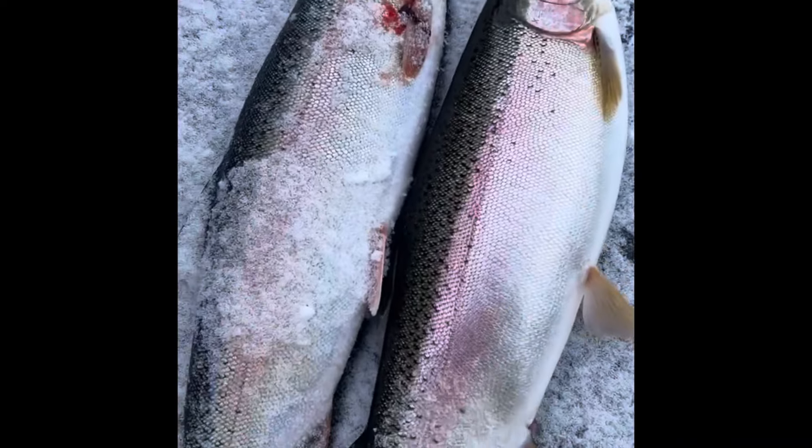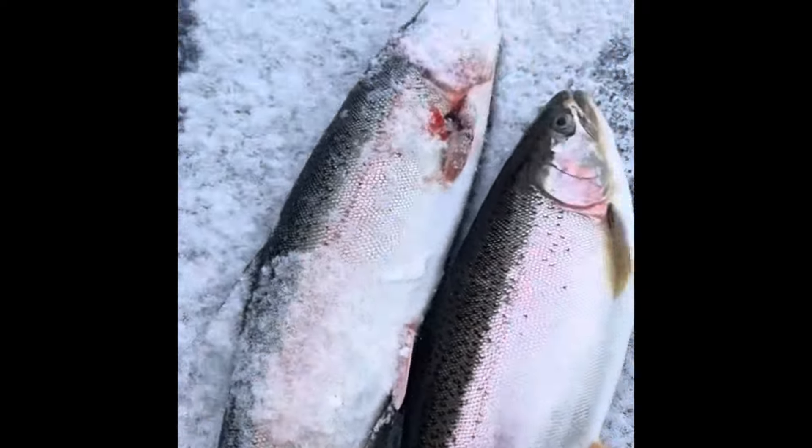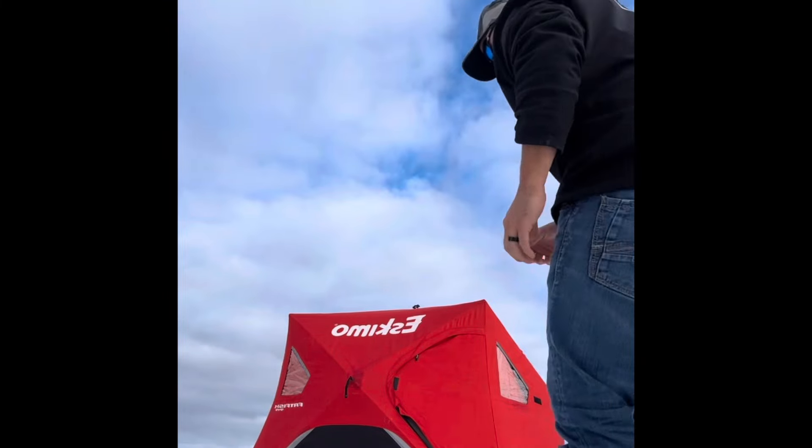Yeah, this one's definitely a little tiny bit smaller — there we go, yeah, a little bit smaller. Got another one! Look at this thing, it's another nice one. Oh god, yes! Woohoo! It's only like 15 minutes from the last one — sweet. I was just packing up too, it's 12 o'clock right now. I was just putting all my stuff in my cooler and getting all my gear put away. Maybe I better stay for another hour or two.